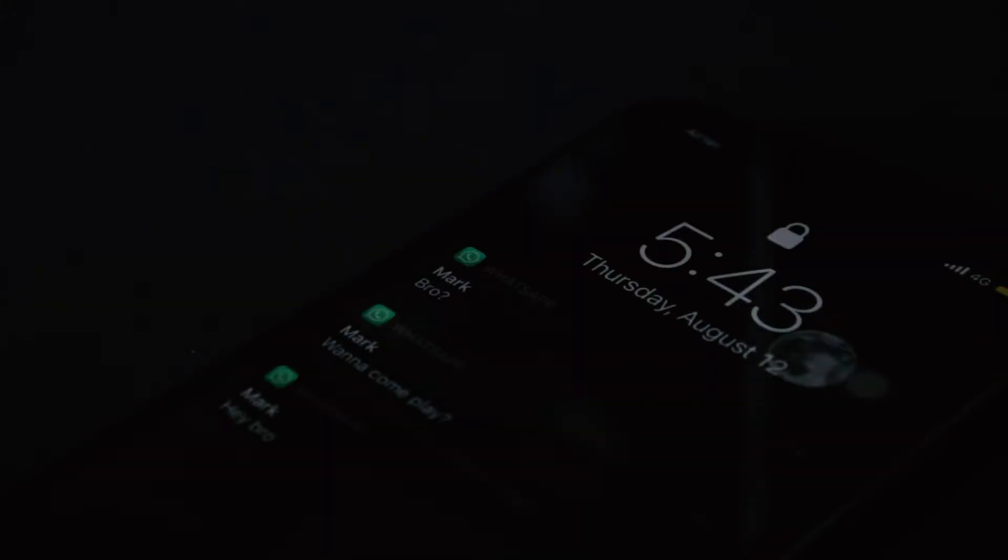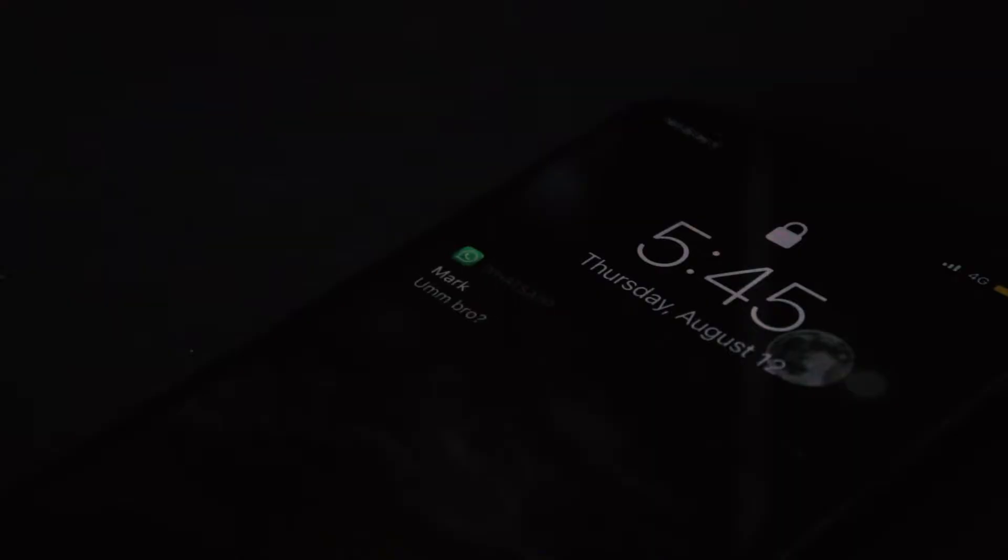Have you ever been in a situation where your friend texts you to join an online match or just hang out with them, but then you're too afraid because your phone gets extremely hot and ends up burning your hand and probably also breaking the back of the phone?